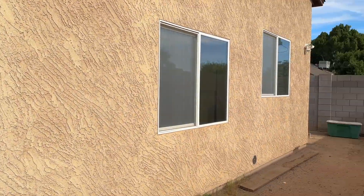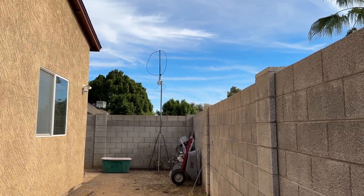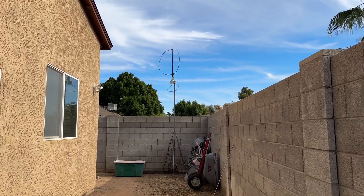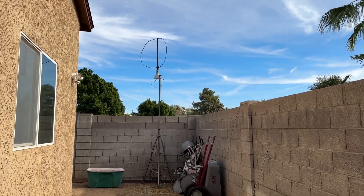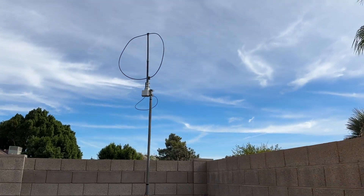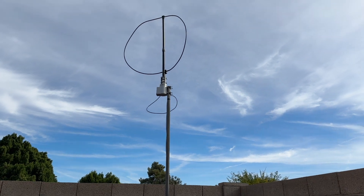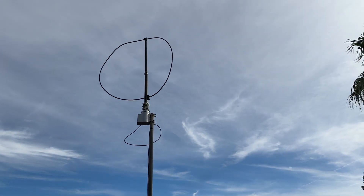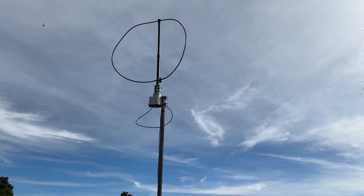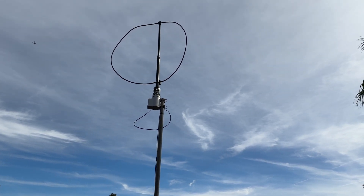Just to show you how close — that's the other end of our lot, which is your typical small lot. And this is the vertical. I have a little TV rotor on it, a little RCA rotor — it's not a big deal, so I can turn it. I could probably make it look a little more round, too.